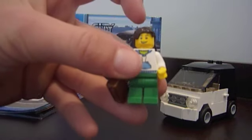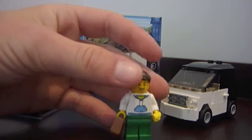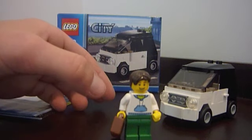This is the minifigure. He's got brown hair, a smile face, white jacket with blue detail, and green pants, which you don't see too often. He also comes with a little brown suitcase that you can stick in the car.